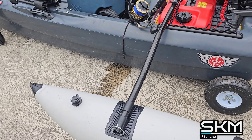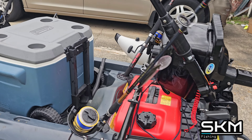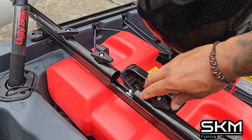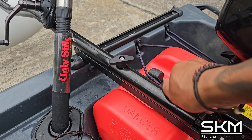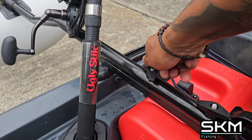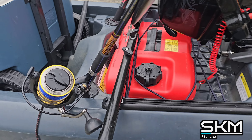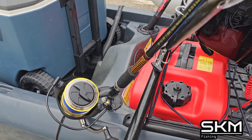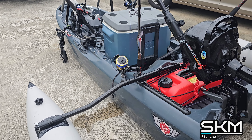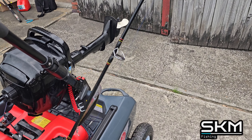Now my stabilizers — I swapped out and put in solid stabilizers. Once you tighten these all the way, I'll show you guys right now. Tighten this side as well. This thing is solid compared to the old Brocraft ones. It is solid — I can literally lift up the stabilizer bars and lift up the whole boat itself.